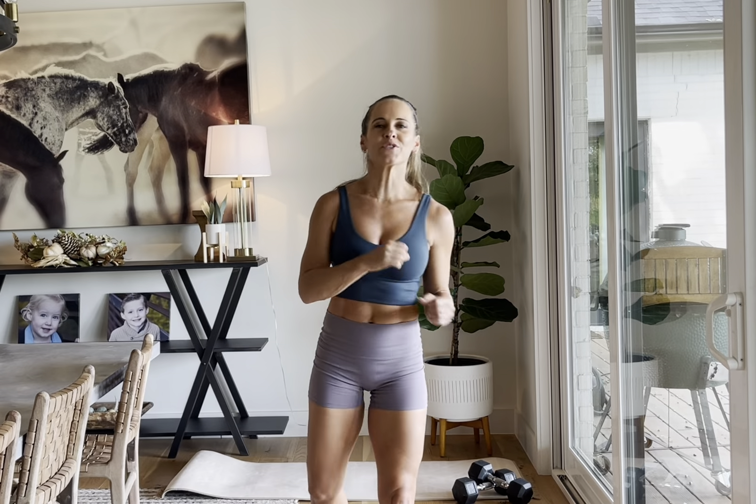Hey guys, I've got a wonderful upper body workout for y'all. It's going to be shoulders, biceps, and triceps — really just targeting those muscles. We're going to be going three supersets today. One is going to focus on the shoulders, one is on the biceps, and then triceps is going to be last.